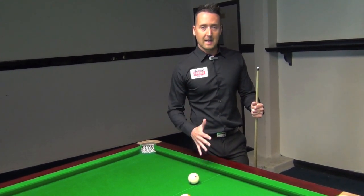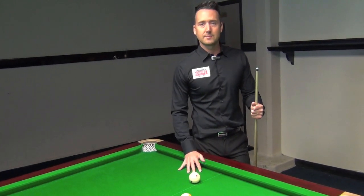It's obviously encouraging people to hit the break hard and make three balls past the line.